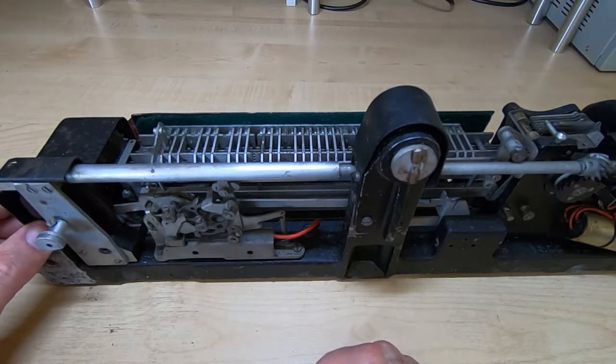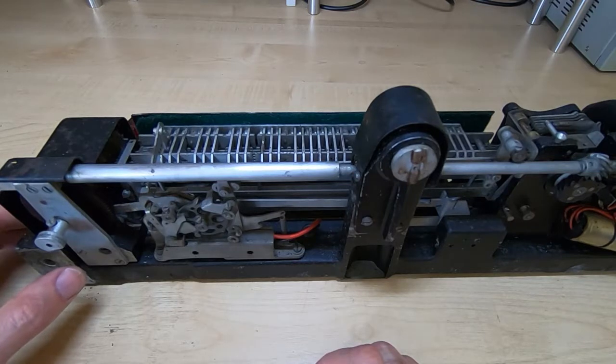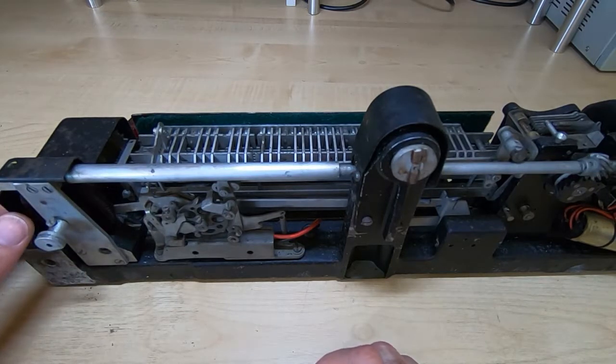I'll start stripping this down off camera, just because it's quite a lengthy and involved process and it will probably get quite boring to watch the entire thing. But once I've got it dismantled to a certain point, I'll get back on camera and look at some of the components in more detail.